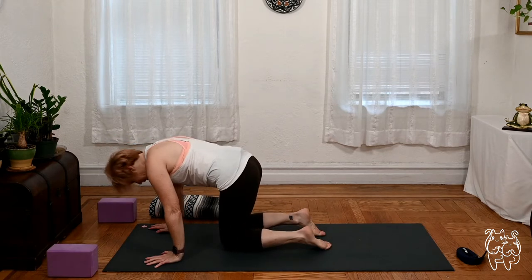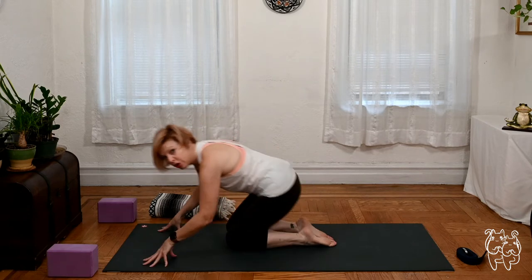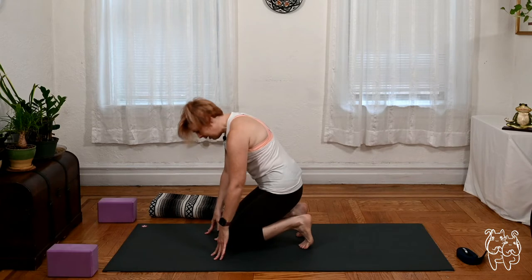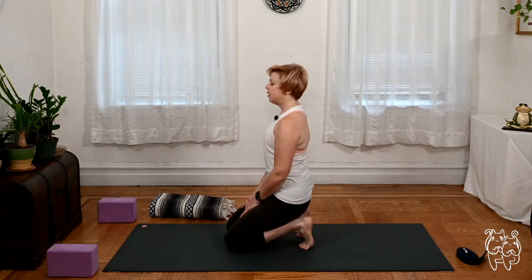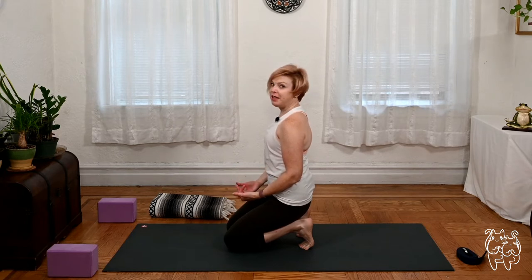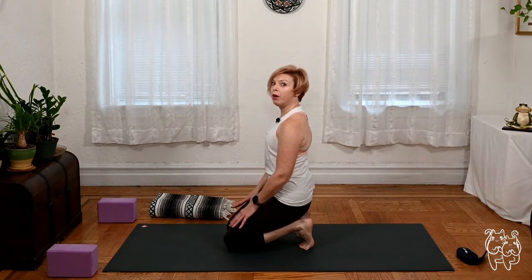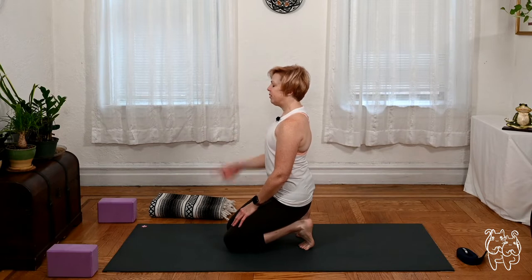Coming to center and up onto your knees — we're going to do a little toe stretch, so tuck your toes, walk your hands back, and ease into the stretch sitting on your heels. Of course if this is not in the cards for you today, just take a cross-legged seat and walk your hands forward for a nice hip-opening stretch. Gaze softly past the nose and let's take another deep breath or two.